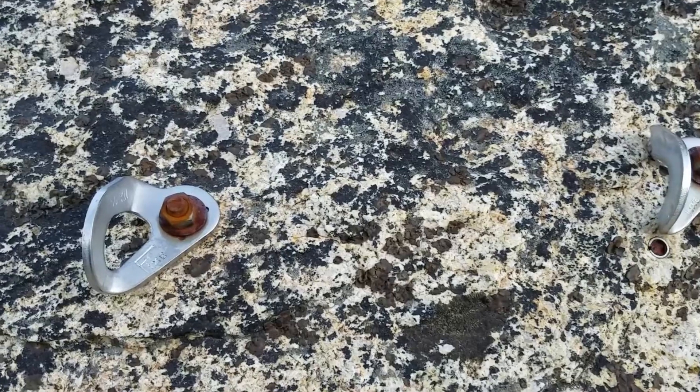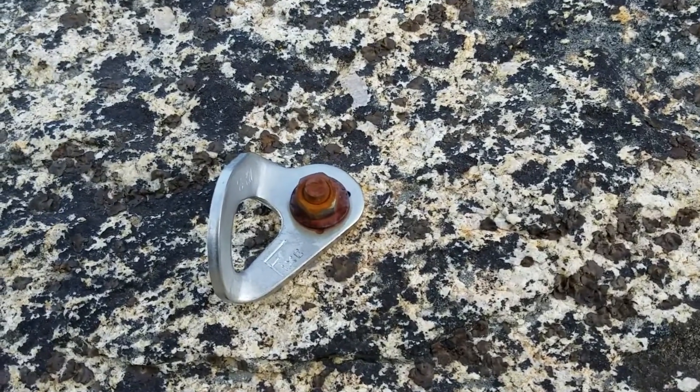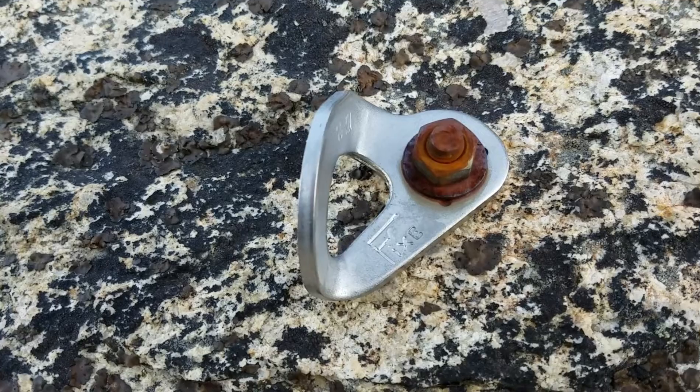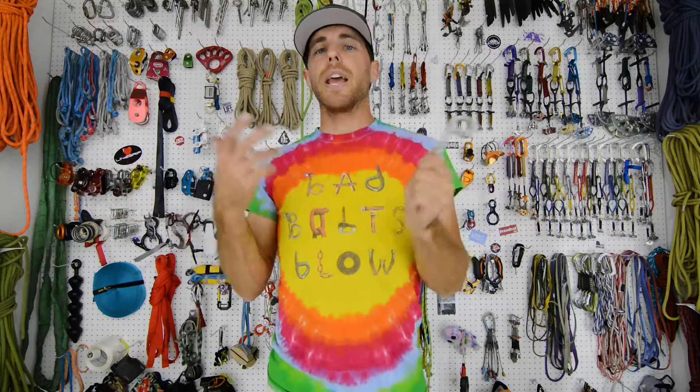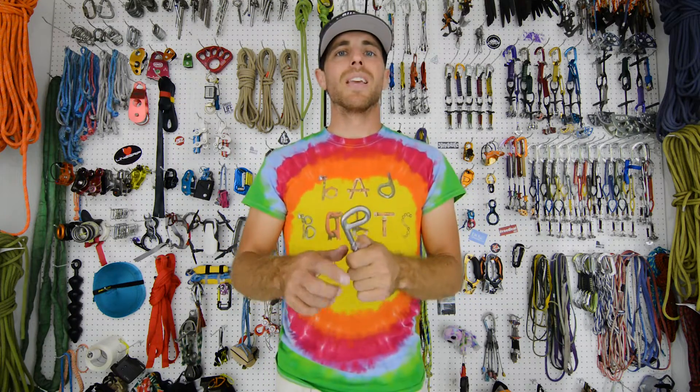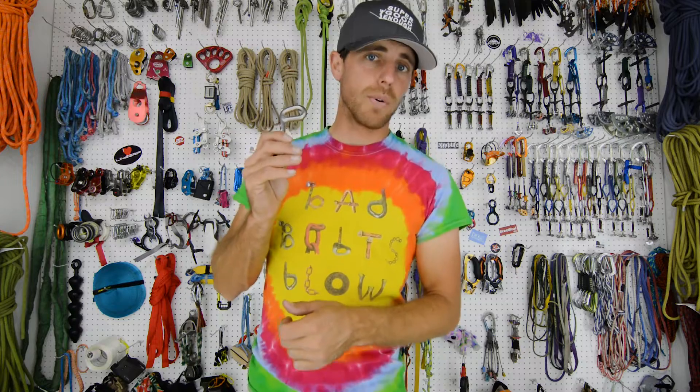Zinc plated is just a thin coating of zinc on top of a steel bolt. After the zinc corrodes away, the steel underneath starts to corrode, and then they end up having to be replaced five to ten years down the road depending on where they are. These stainless bolts will last possibly longer than you will.